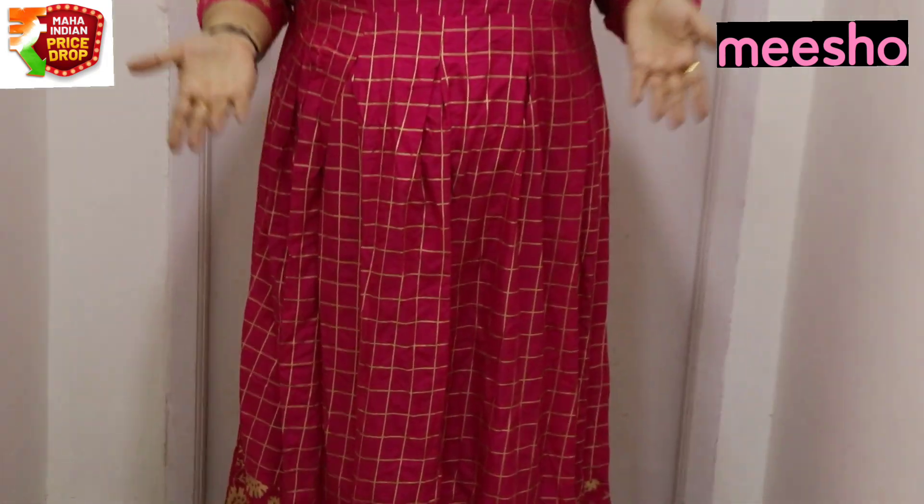Let's see the color. This is a traditional color. If you want to see the plus sizes, you can check it. If you want the traditional look, you can see it.